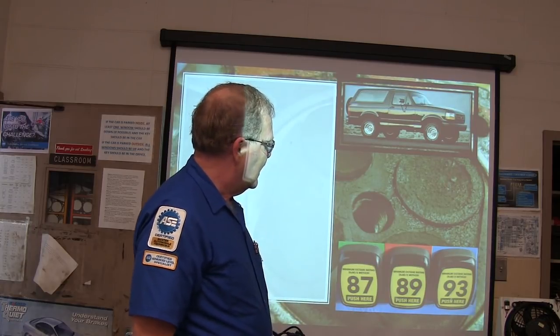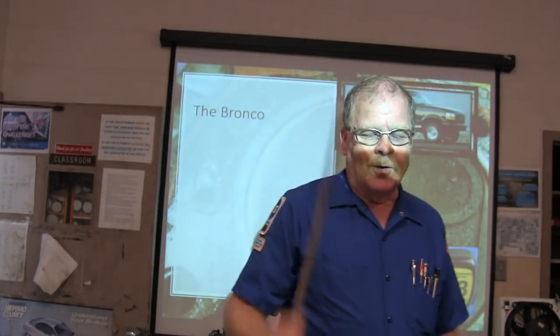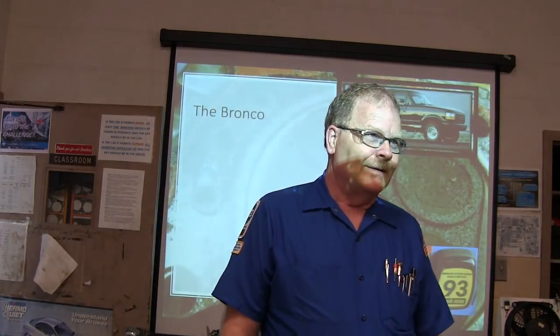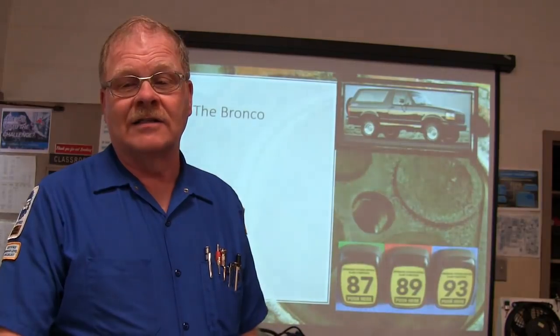I told him to go ask the customer what kind of gas they're burning — don't ask any leading questions, just ask what kind of gas. I said I'm just about guaranteed they're going to say premium gas. They went out there and the customer said they were burning the best gas they could — premium. That was the problem. Premium gas burns slower, and before the engine is tuned to run on 87 octane, putting premium in there causes issues.